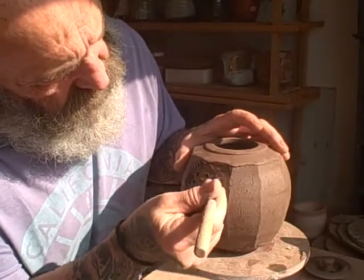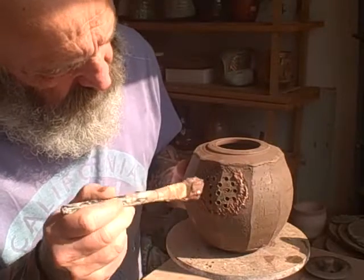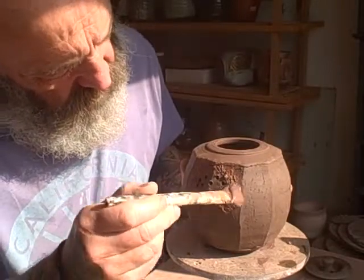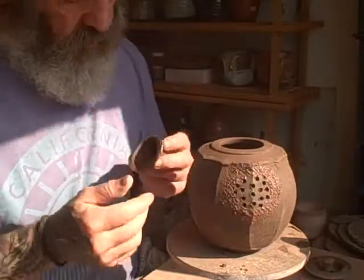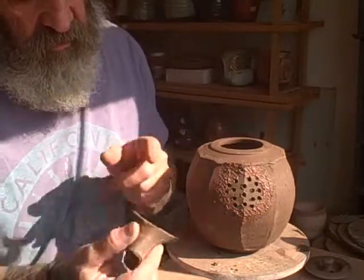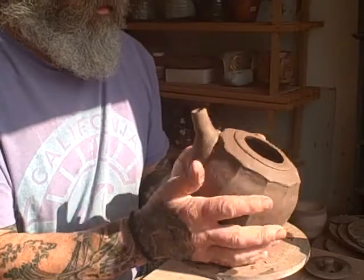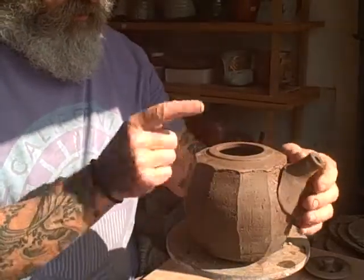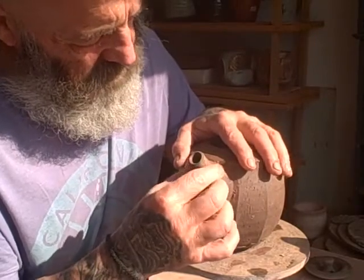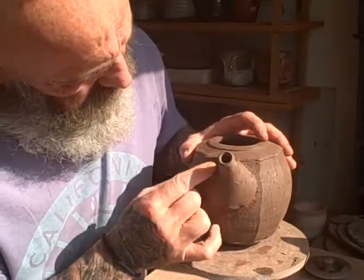Now score the edge — some people don't reckon you need to do this, but I do it for belt and braces. I'll put a little bit of vinegar in this slip; it helps it stick better. This has softened up now — you can see that's a lot softer. We don't need to score this now because it's soft. It's just a question of offering it up — I have to get it in line, looking at it from this way to get the point ready, press it on and just wiggle it until it catches. It's stuck well now.